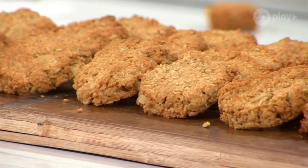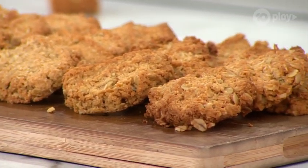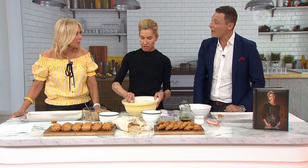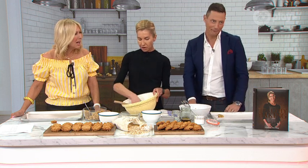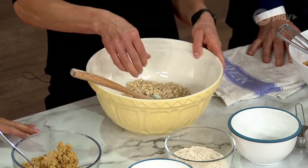You can use steel cut oats or oat flour, but I love rolled oats — they're less processed, less refined, they give a lovely chewy texture when you're biting them. They're high in fibre, they're good for you. Steel cut oats are a little bit more chunky and chewy, but they need a lot more cooking.